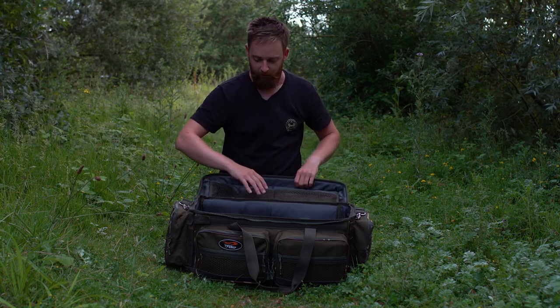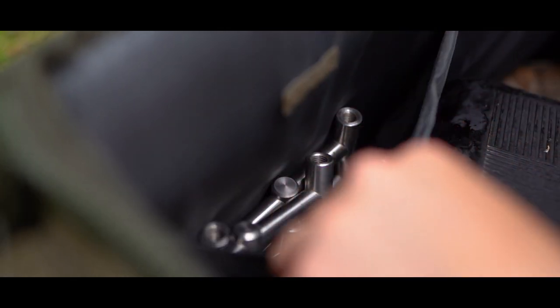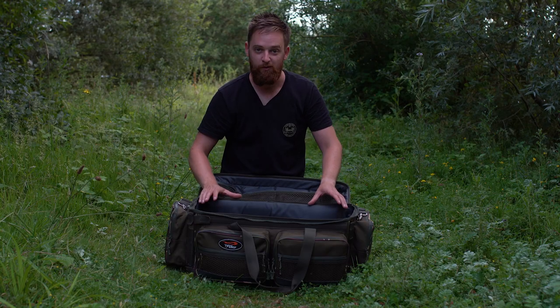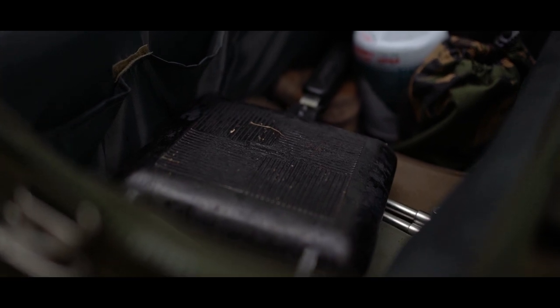You've got loads of room in there. Within the main compartment there's loads of space as well, and there's actually another four pockets inside — just little velcro pockets. So I've got Buzz Bars in one of them, I've got my PVA Nuggets — just loads of room for everything. And then you've got the main compartment, which will take everything you possibly need to bring on a session.